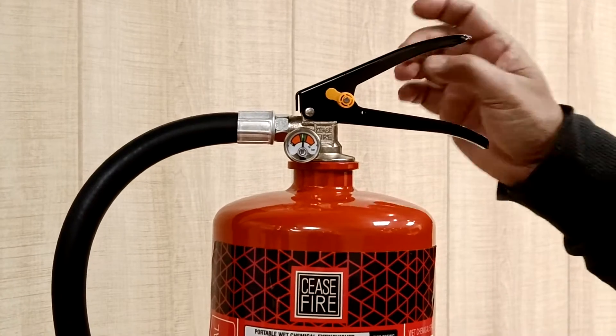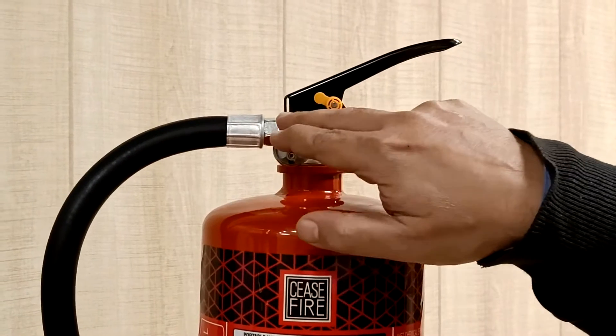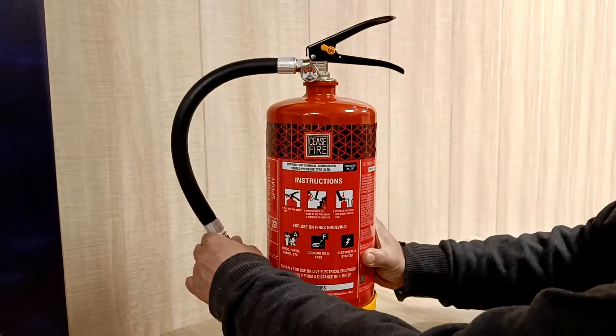To operate the lever we first have to remove the safety seal. At the output of the valve we have a flexible hose pipe which is connected to a specialized spray nozzle.